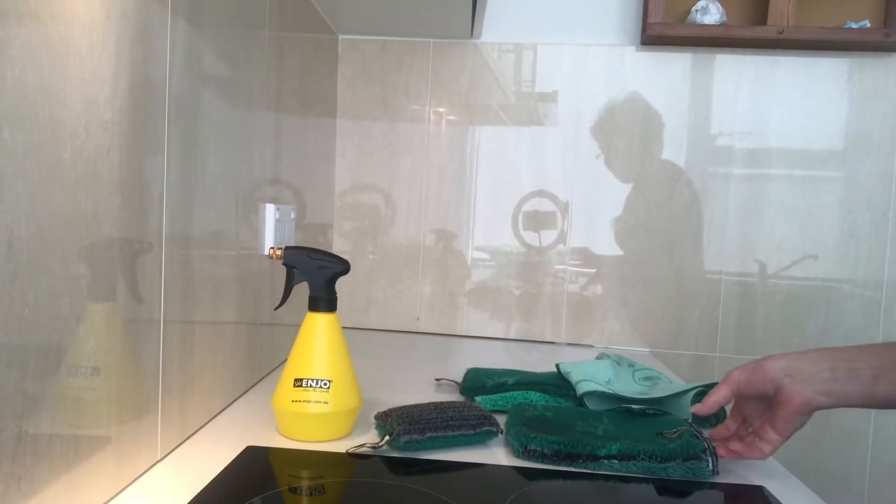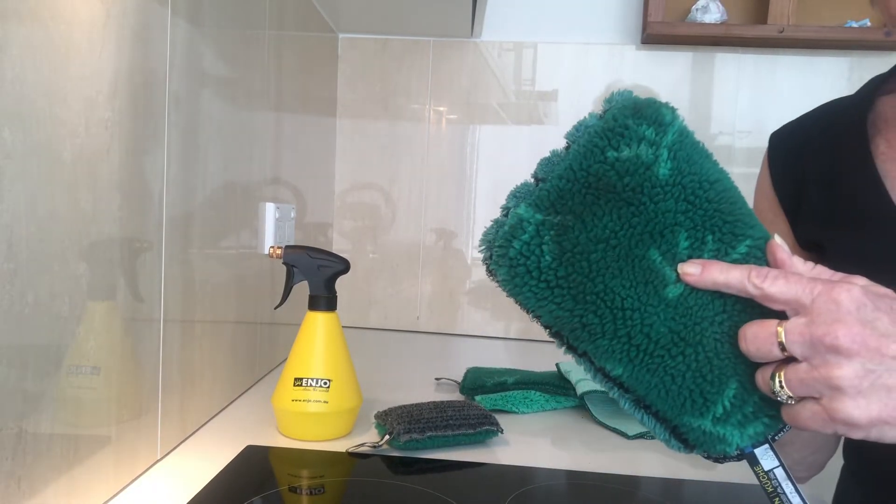The dirtier the surface, the more water you use. It's just a gentle wipe over until you feel the surface go smooth — and you have a nice clean surface. Now it's not greasy.